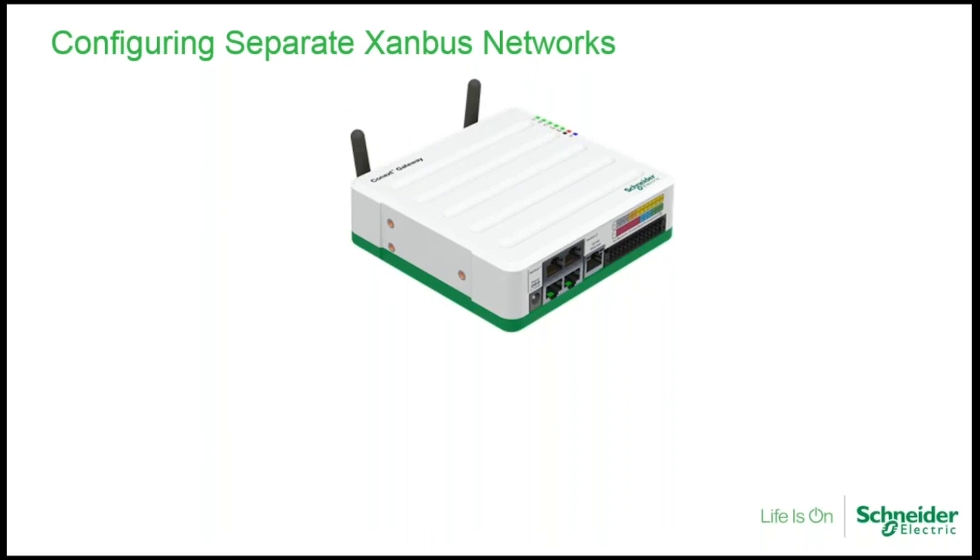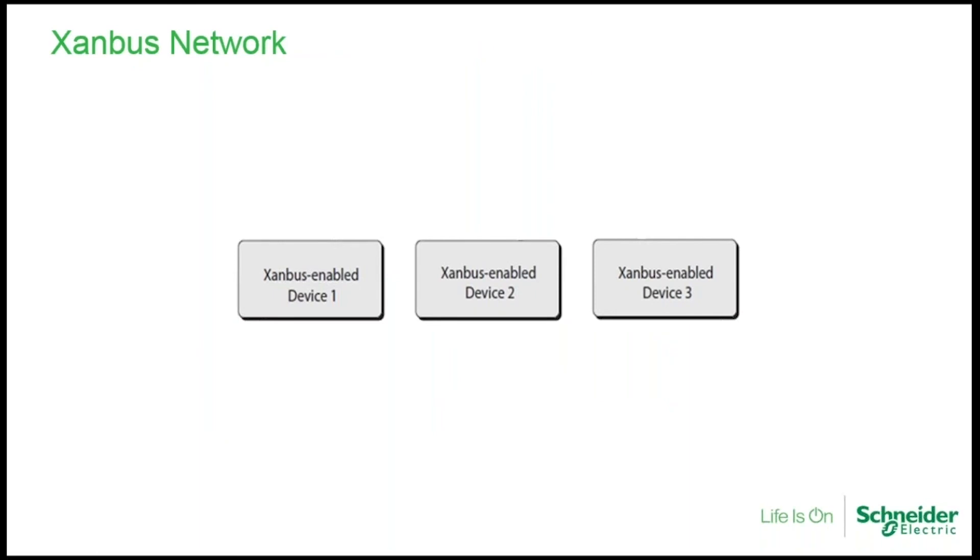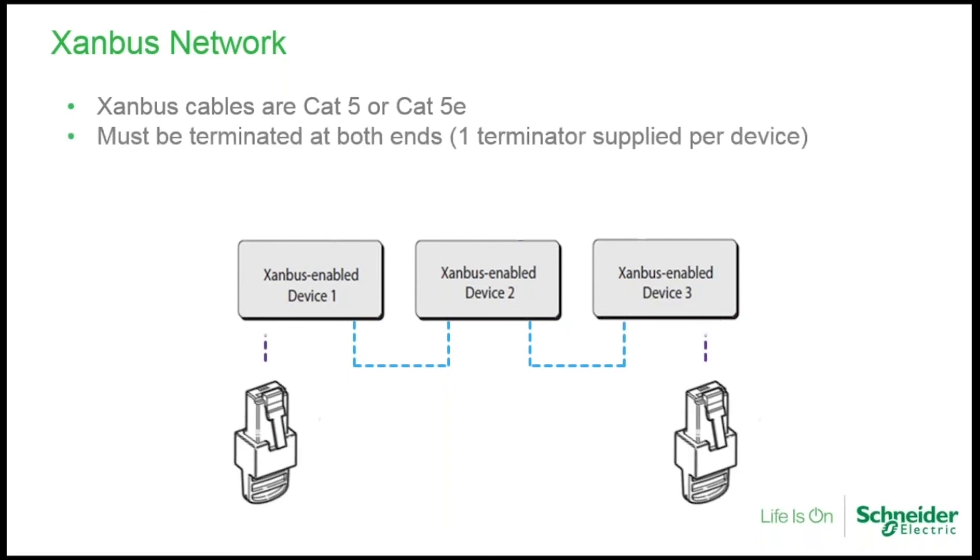Here we see our communication device — the Conext Gateway. With multi-unit systems such as four XW Pros, the bandwidth of the Xanbus network is essentially full with those four inverters. If you want to add six or eight charge controllers — which would be appropriate for a four-inverter system — there is a separate Xanbus network in the gateway to accommodate those additional devices, and you'll see everything on a single web page. Xanbus is a peer-to-peer proprietary network involving daisy-chained devices. Each device has two Xanbus ports, so when daisy-chaining you'll always have an open port at either end — those open ports must be terminated with network terminators, and each device ships with one.